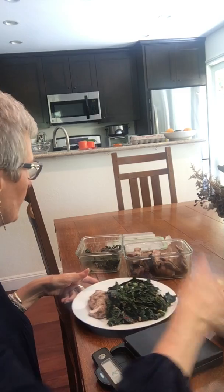Then I'll add one tablespoon of dressing to my salad, and I have my avocado — and that is my lunch. I put the warm food in the microwave for two minutes and lunch is done.